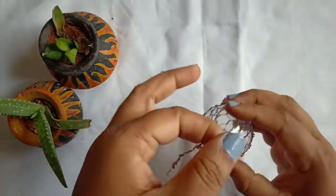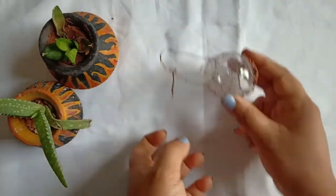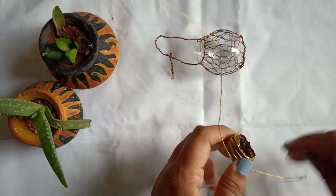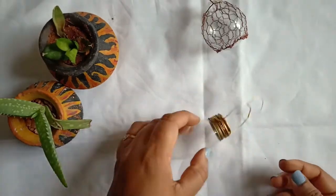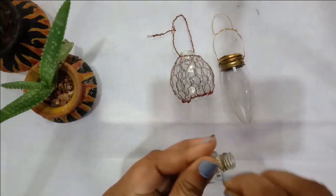For the second one, you can simply wrap around with the help of wire and make it hanging. If you don't have bulbs, don't worry — you can use any old nail polish or small glass bottles which have a thicker bottom like this.